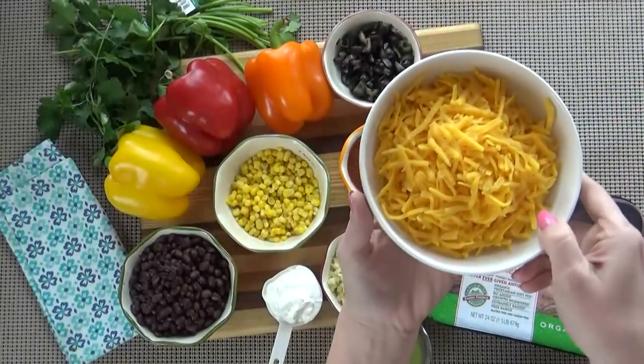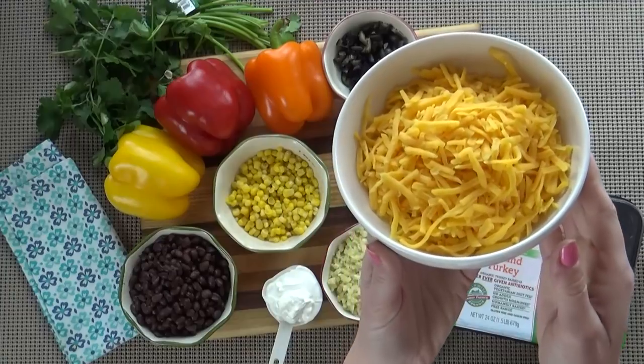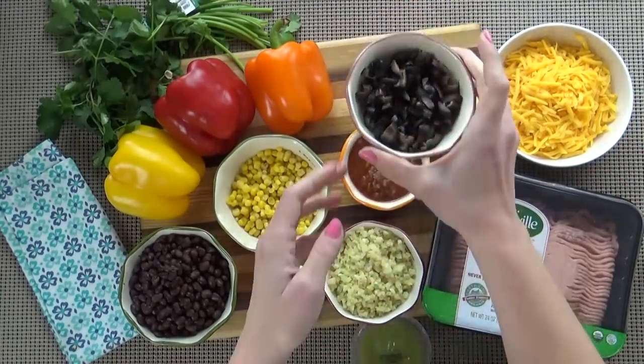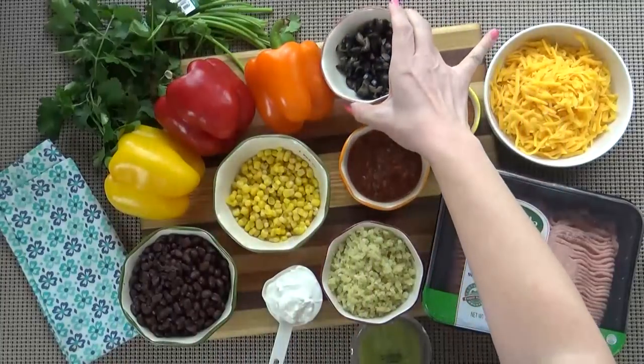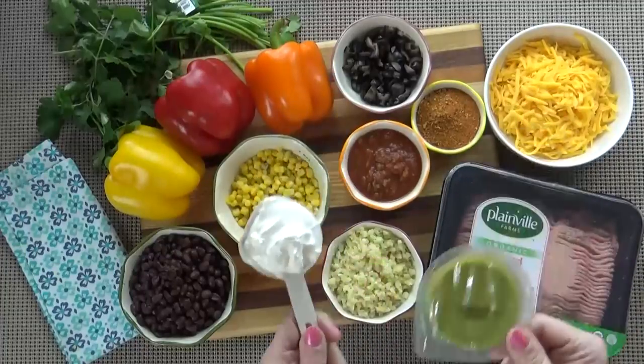And then there's the cheese. I'm going to use two cups of shredded cheddar because that's what I have on hand, but you could use Mexican blend or any cheese that you prefer. And of course we have some toppings as well. I like olives, cilantro, sour cream, and even guacamole.